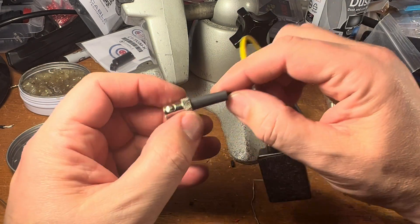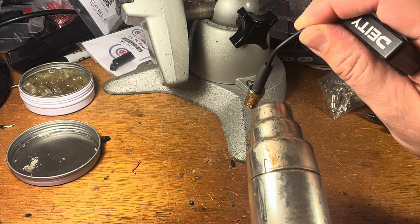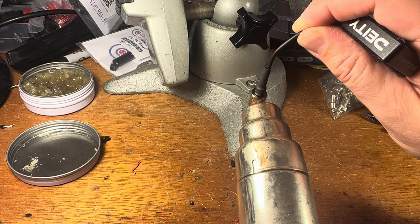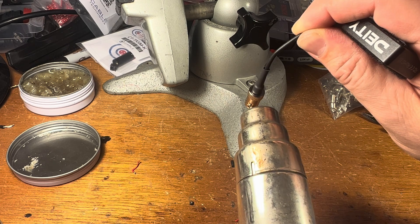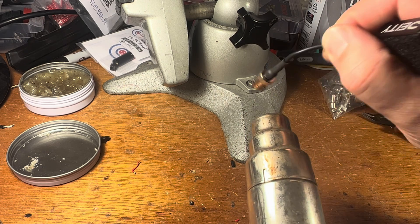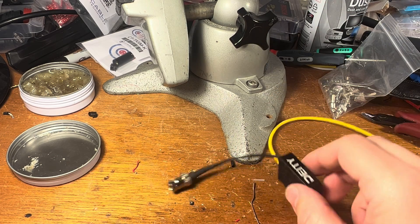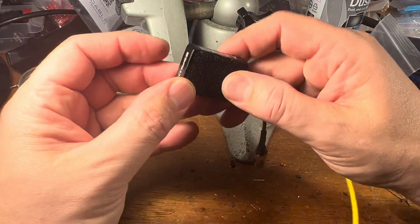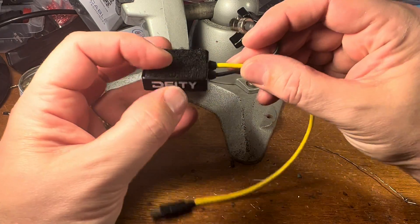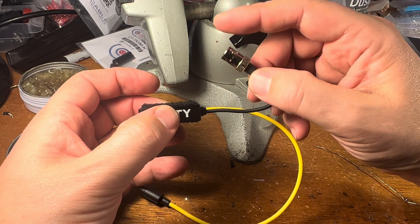We can put our heat shrink to about there. All right, that does it. So there we have it. This plugs into the camera, this gets stuck to the camera somewhere — it's like a little platform. And then this would go to my timecode cable.